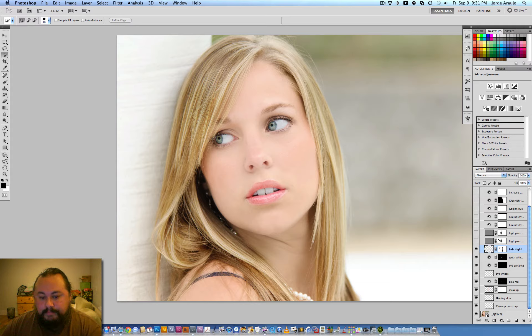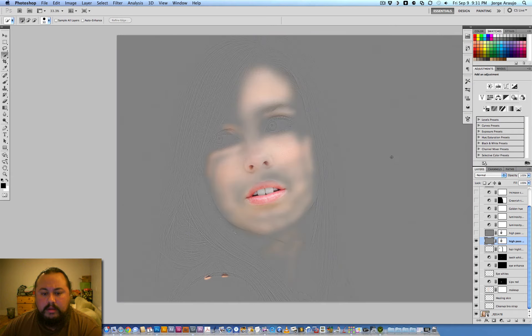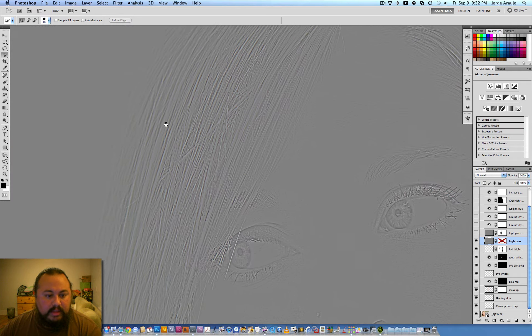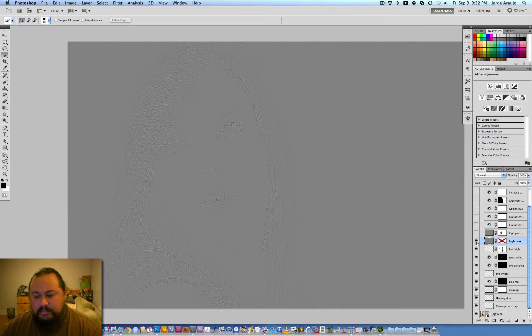I always add a high pass layer. You duplicate your original layer and go to Filter > Other > High Pass. It's kind of like the clarity and sharpening in Lightroom — it basically sharpens the edges and gives you a really clean, sharp result. Then you put that layer on overlay in your blending modes.